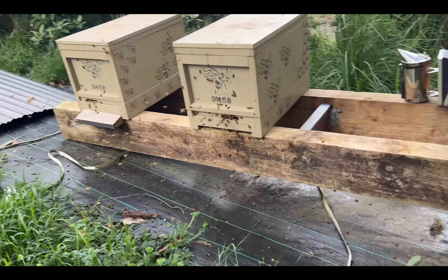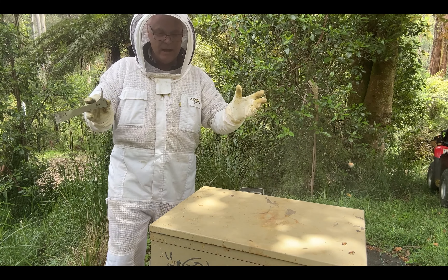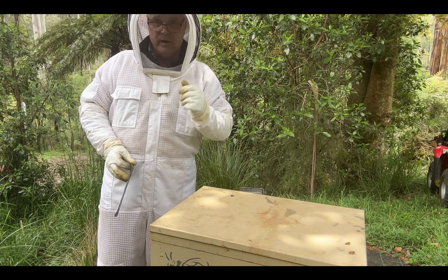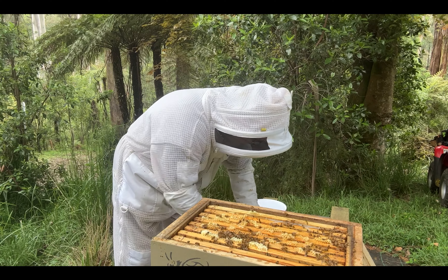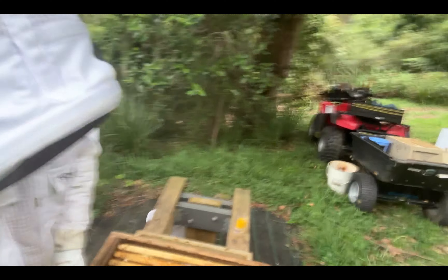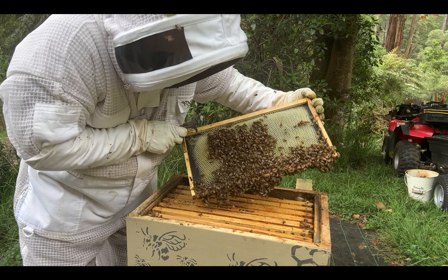The bees are more active than I thought — they're bringing in a lot of pollen. I'm expecting a lot of burr comb in here, so we need to deal with that first. Get the lid up, shake the bees off, dispose of all the burr comb, then we're going to go in and try to find the queen. I think I've definitely got enough bees in here for this hive to be split — they're nice and calm and every comb has bees. As I'm going through looking for the queen, I'm checking out what frames I'm going to move to the new one.